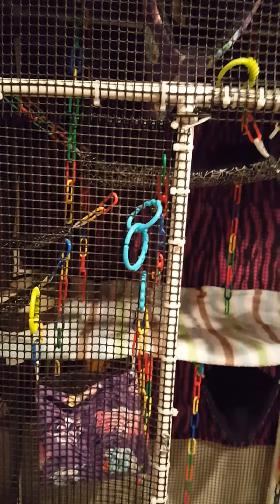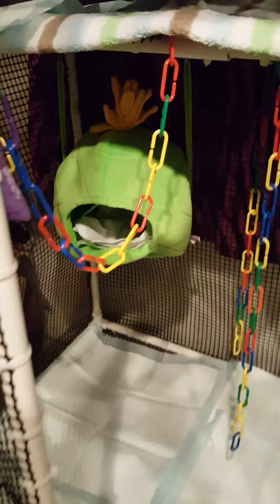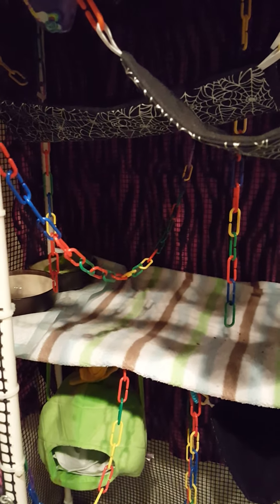I took a bunch of baby links and made ropes out of them, because actual cotton rope is dangerous for sugar gliders — they can get their claws wrapped up in it. That's why you should only use fleece. You can see all the baby links hanging so they can swing and play. There's their little pineapple hut on the bottom level, and on the second level I have a fleece blanket that I trade out and wash in the morning. I have several used fleece blankets I bought on eBay.